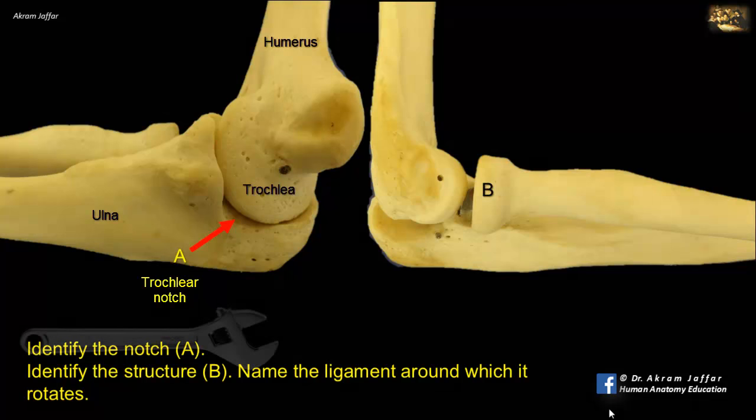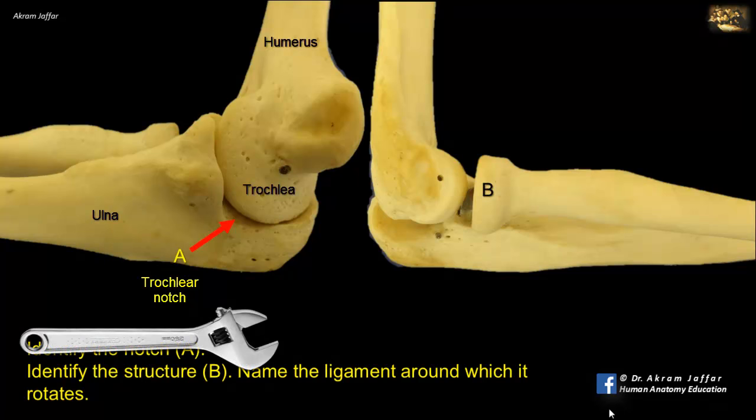Note the wrench shape at the proximal end of the ulna, which is formed by the coronoid process anteriorly and the olecranon posteriorly, located on either side of the trochlear notch of the ulna. It is clear from the shape of the bones that this joint is a hinge joint that allows flexion and extension only.